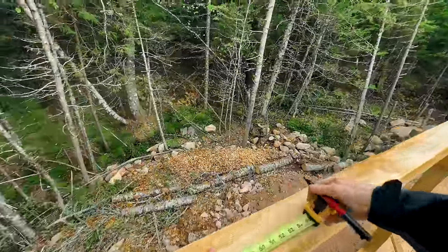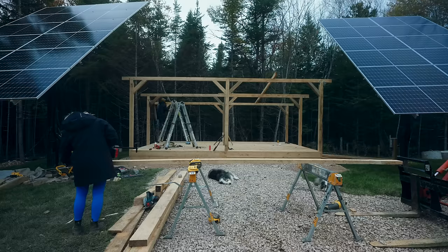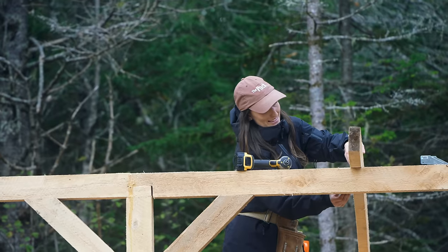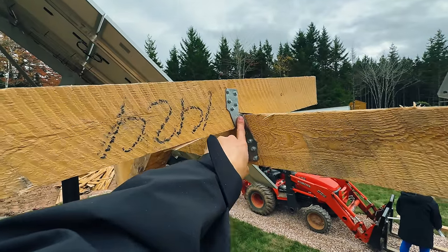The rafters need to sit every two feet. Crystal does all the cutting — look at us go, teamwork. That's a hurricane tie, everyone.